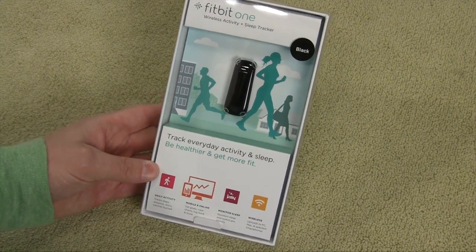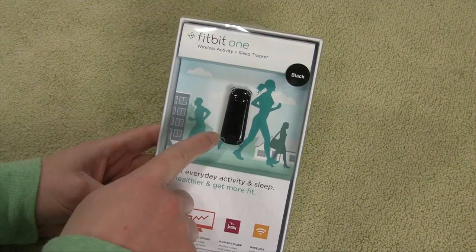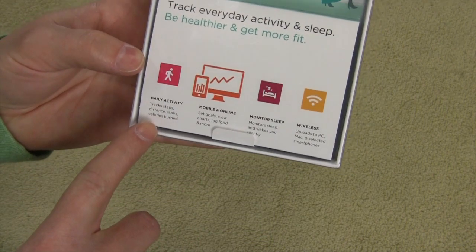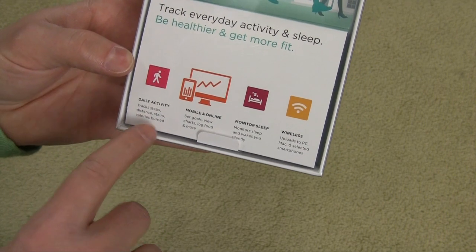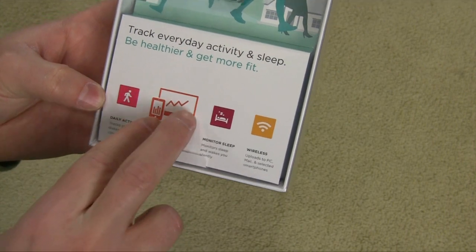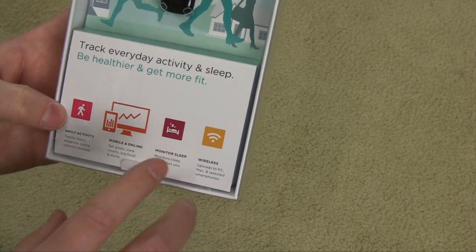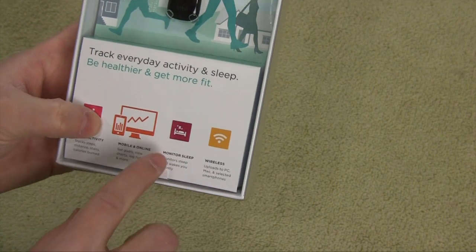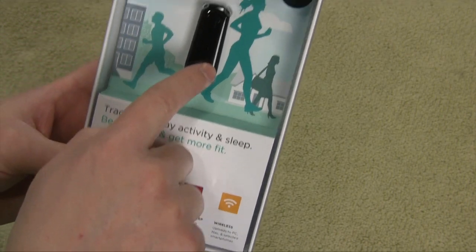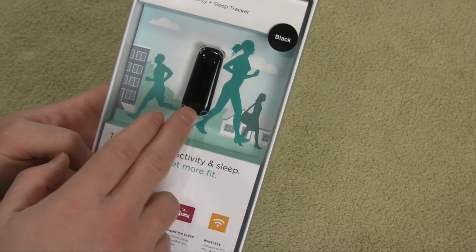The Fitbit One is a wireless activity monitor and sleep tracker. It tracks everyday activities including sleep. As a daily activity tracker, it's going to track our steps, distance walked, stairs climbed, and calories burned. You can get iOS and Android apps as well as Windows-based and Macintosh-based applications. It monitors your sleep — when you go to sleep, how well you're sleeping, how many times you're tossing and turning, how many times you wake up — and gives you an overall rating for your sleep. It also has a wireless dongle that allows you to automatically upload all data stored on the Fitbit directly to your computer wirelessly, and it will sync automatically via Bluetooth to a compatible smartphone.